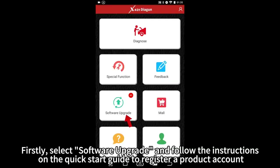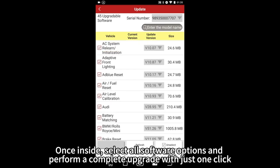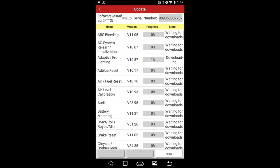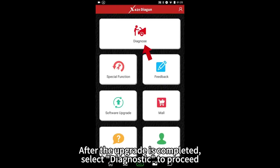Select Software Upgrade and follow the instructions on the quick start guide to register a product account. Once inside, select all software options and perform a complete upgrade with just one click. After the upgrade is completed, select Diagnostic to proceed.